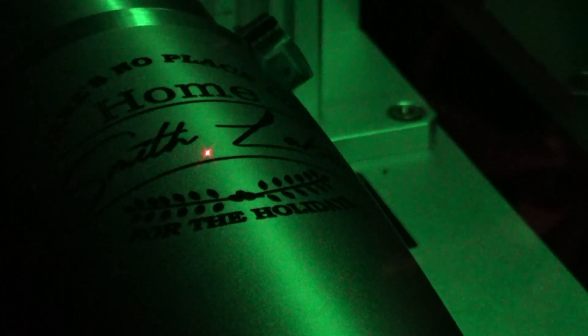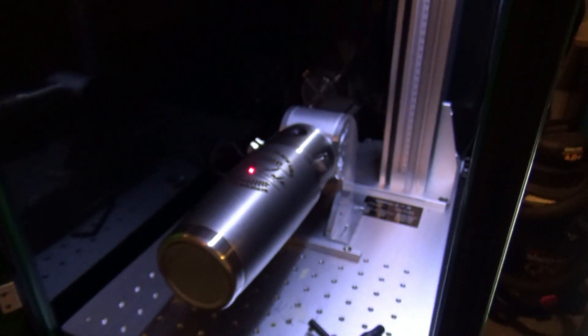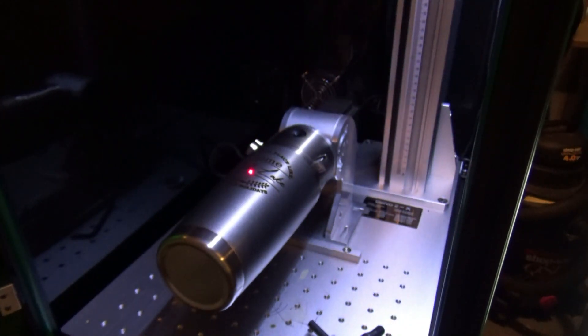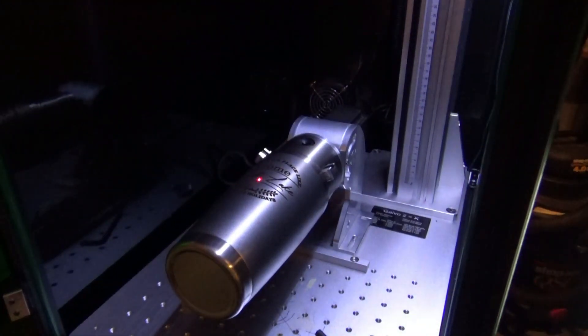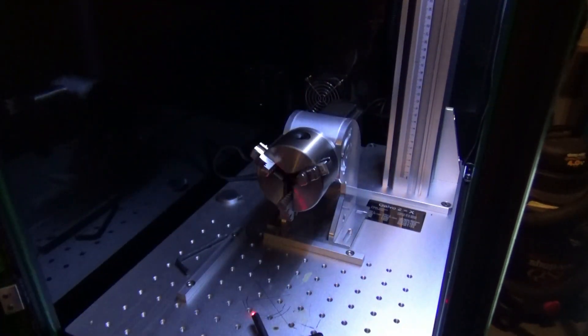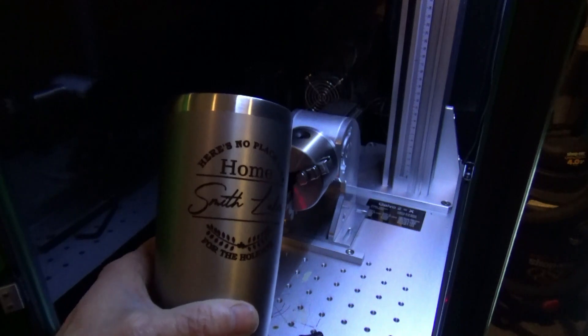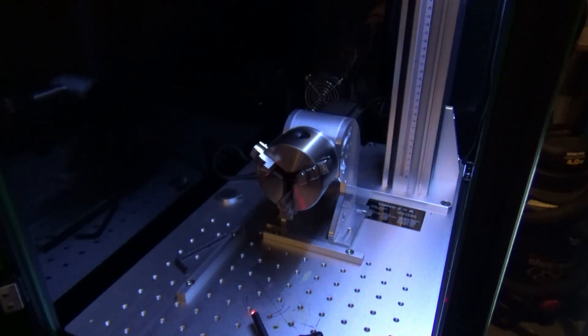All right, let's take a look — turn this off so we can hear ourselves think. It looks pretty good, that turned out really nice. It's kind of dark, but then we need to clean it.